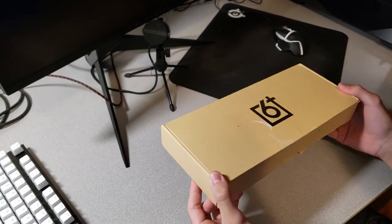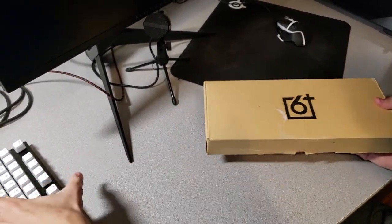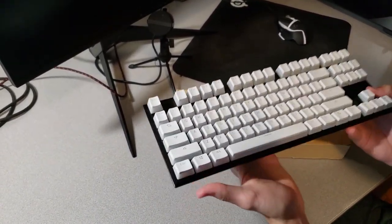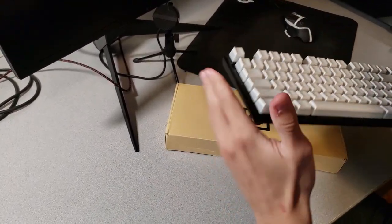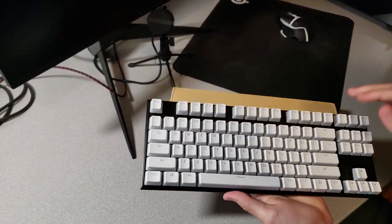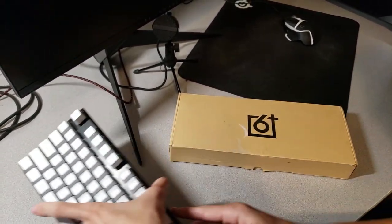It comes in a pretty casual standard cardboard box, as you'd expect from most keyboards. It doesn't weigh too much — I think my old HyperX Alloy FPS keyboard weighs a little bit more than even the whole box. If you're interested in that one, I'll put it in the description below — it's a very good keyboard. I had it for a while; I did replace the keycaps though, they used to be black.